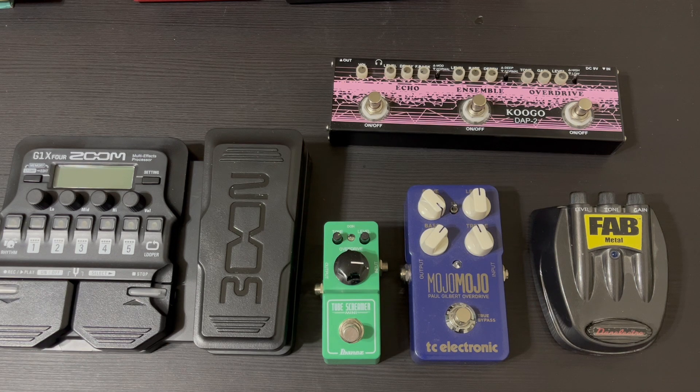Hi, welcome back to my channel. My name is Terry, and in this video I'm going to show you my possible layout for my pedal board. Tomorrow I'm supposed to be getting the actual board that the pedals are going to go on, so I thought I would show you what I've got going on here.